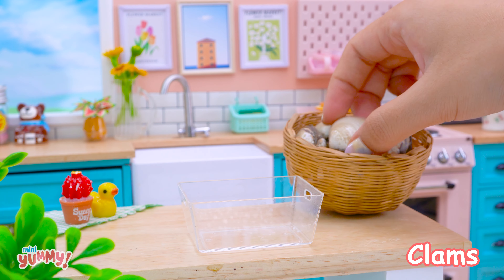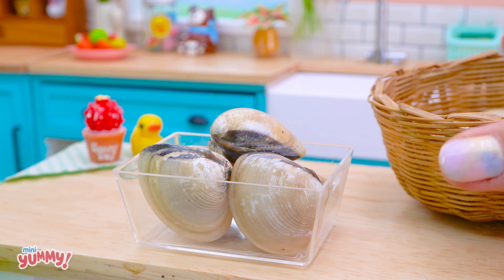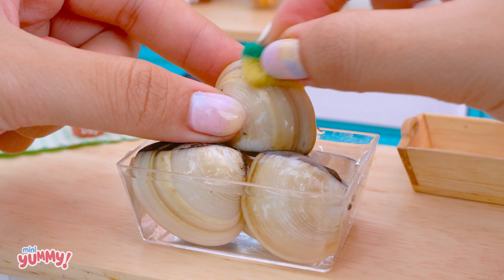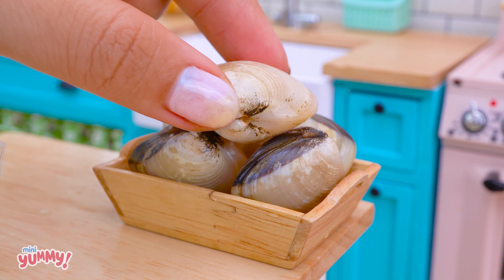The clams are a bit dirty, so they need to be cleaned. Pour water to clean the clams. Scrub. Done.